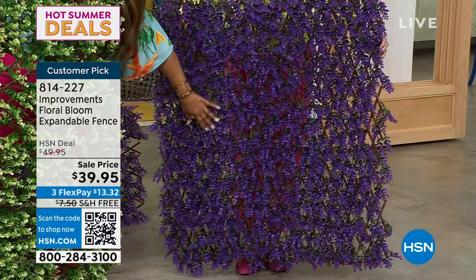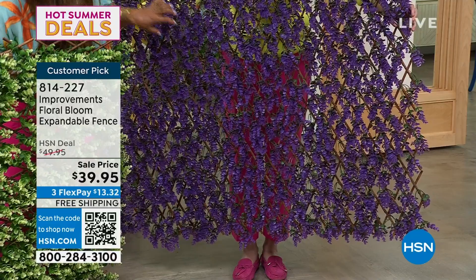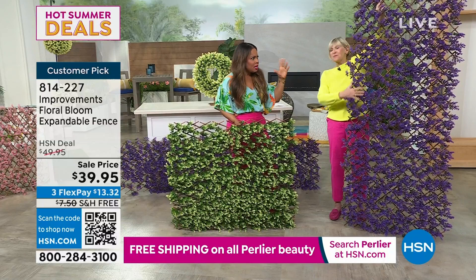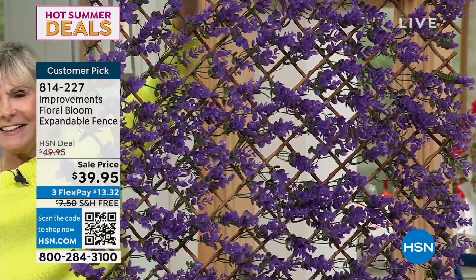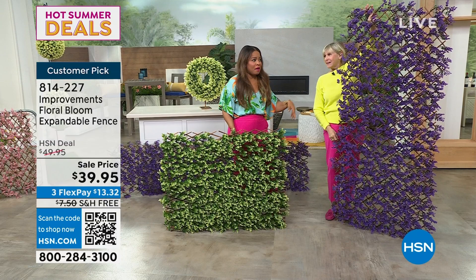Have you seen social media photographs where a restaurant has a wall of this, and they put other flowers throughout it and everybody's taking pictures? You can put somebody's name on the back — if you've ever wanted to create that kind of Instagram Pinterest moment, it'll look like this. They put little flowers in it and a name, and everybody goes there to take all the photographs they're going to post. For the money you're spending, well worth it. And then you take it home after your event and use it any way you want.